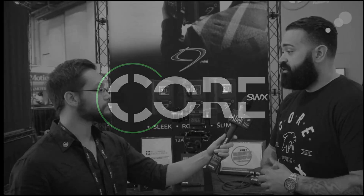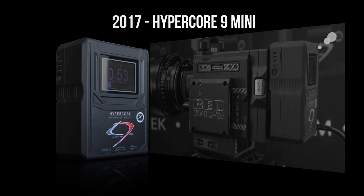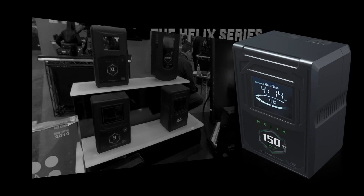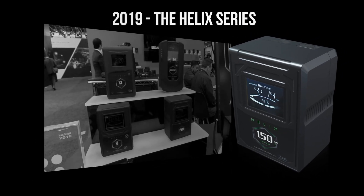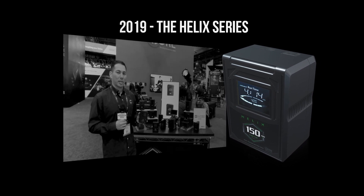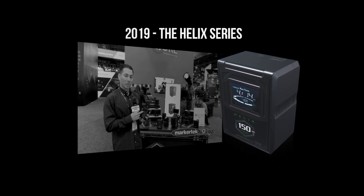To Core, our industry-changing HC9 Mini, an 8-cell 12-amp battery product perfect for cinema production. Fast forward to 2019, with the launch of our Helix line at this past NAB, the first dual-voltage battery platform utilizing a standard V-mount and gold-mount architecture. We continue to develop the most innovative power solutions on the market today.